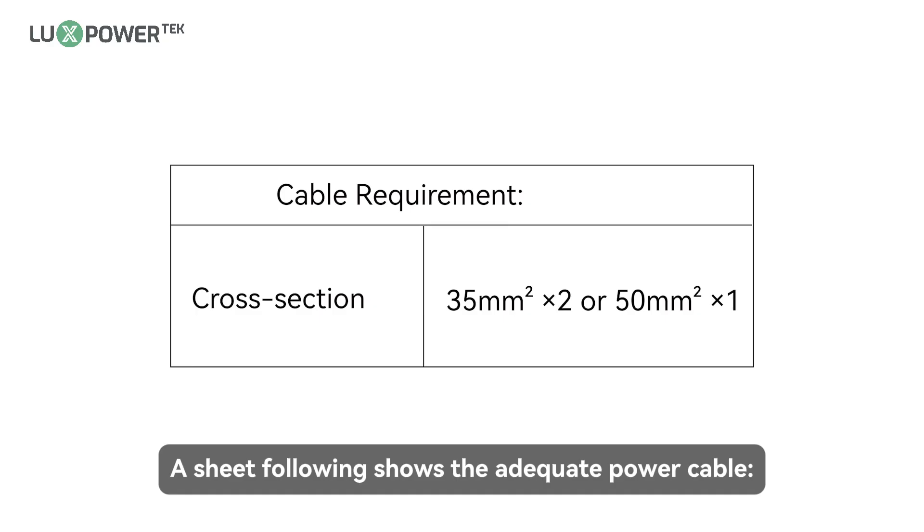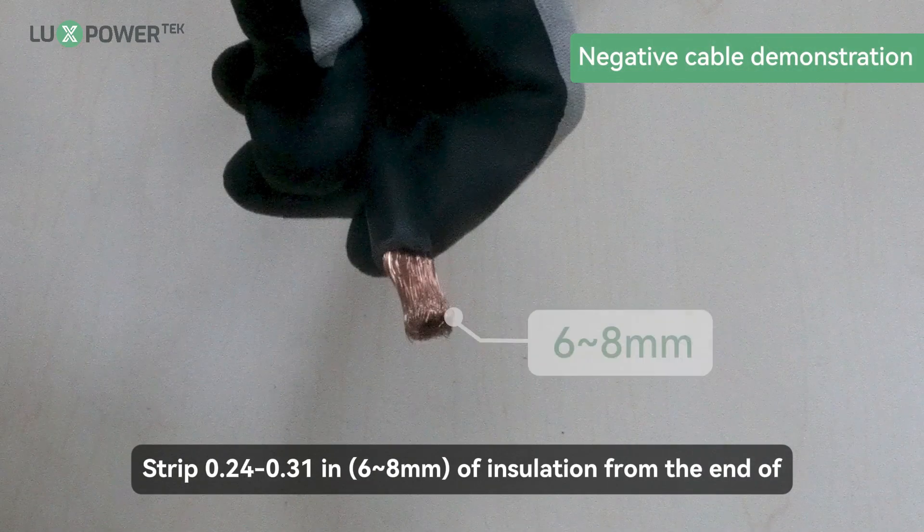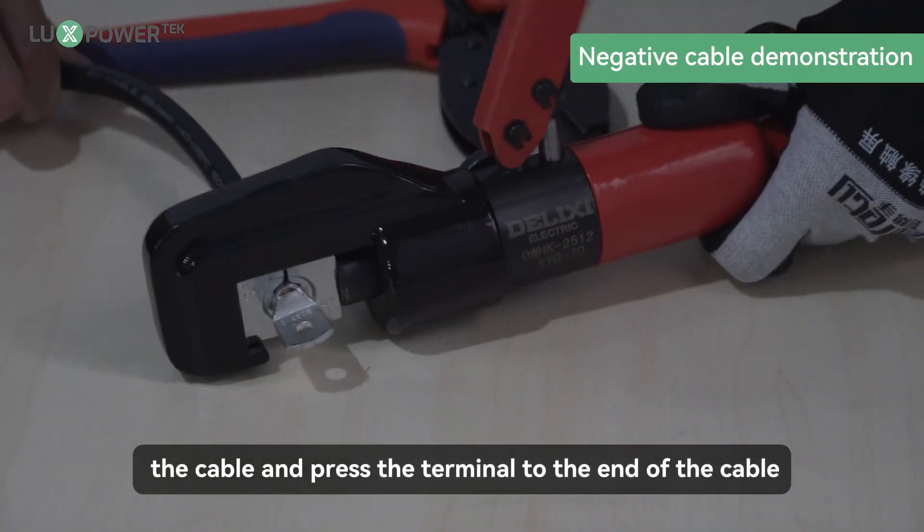A sheet following shows the adequate power cable. Step 1: strip 0.24 to 0.31 inches (6 to 8 millimeters) of insulation from the end of the cable and press the terminal to the end of the cable.